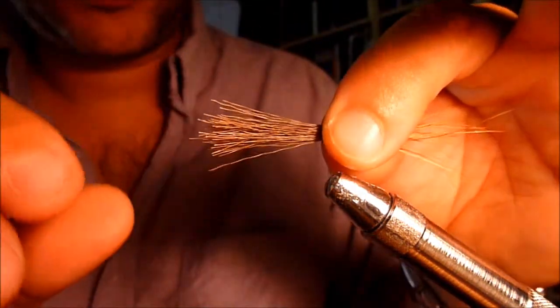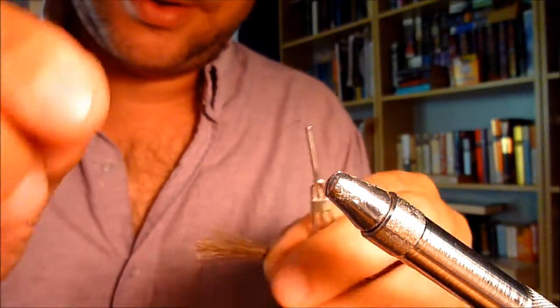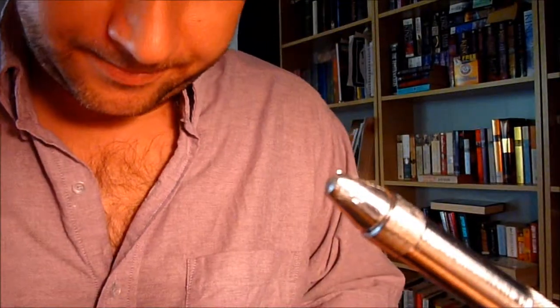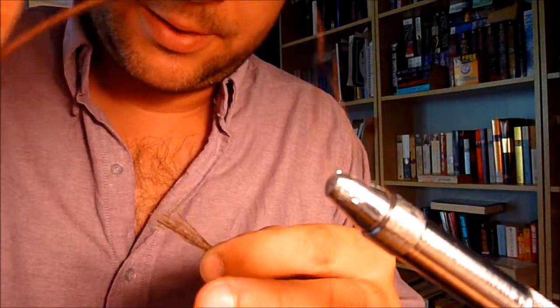Don't worry about lining everything up or getting it perfect — that's not really a big deal. After you get it sorted out, take and pull out your thread and put an overhand knot in it. This will help once you lay the leader and the size 12 hook in and start spinning. You're not going to have enough hands, so get yourself a little knot — nothing spectacular, just a little one.